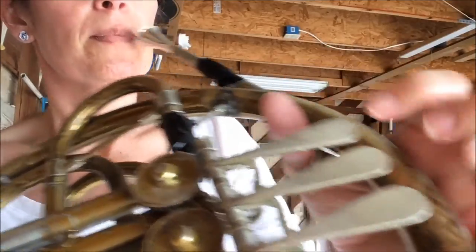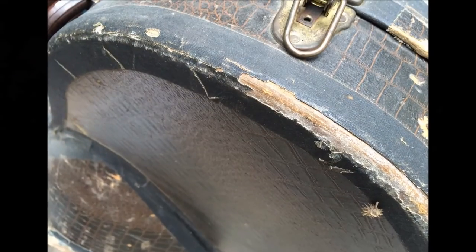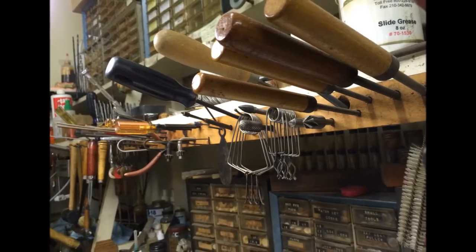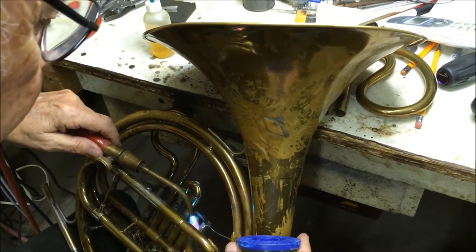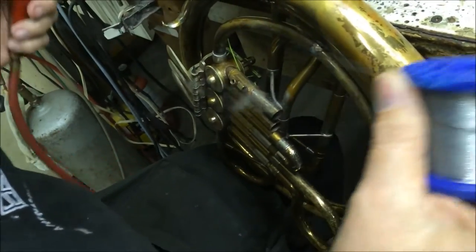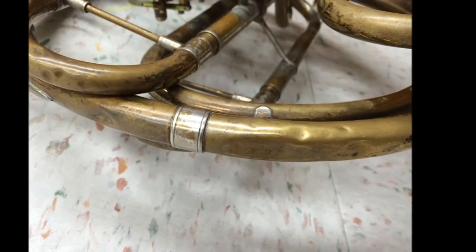I decided in that moment to repair the old beaten up French horn. I took it to a retired band director, a master in repair. He hammered out dents, fired up a torch that welded pipes, brackets, and braces back into place. He said that a Reynolds horn like this one, built in the 1950s, was one of the best ever made. The horn I at first devalued and wanted to crush was now a precious possession.